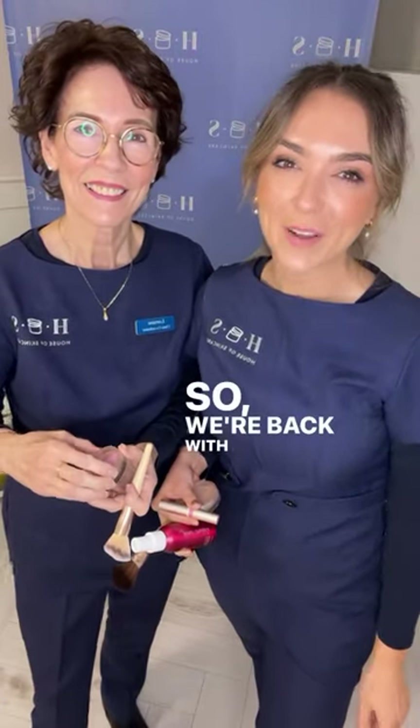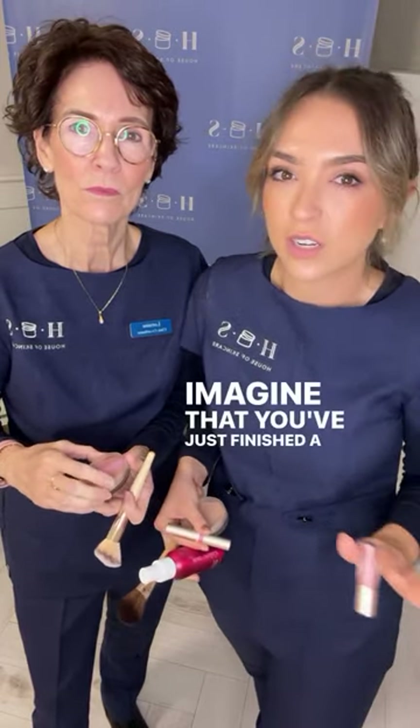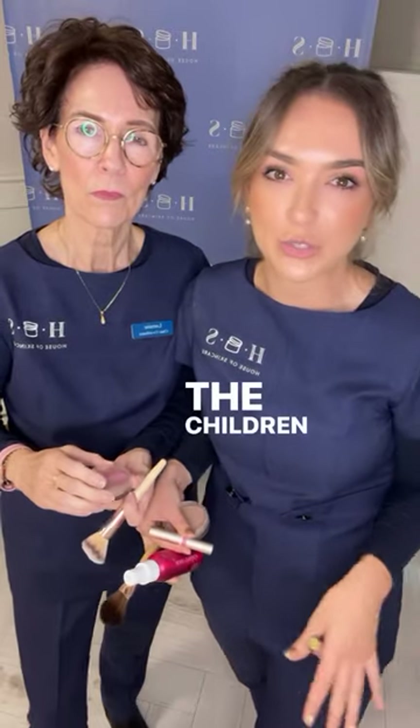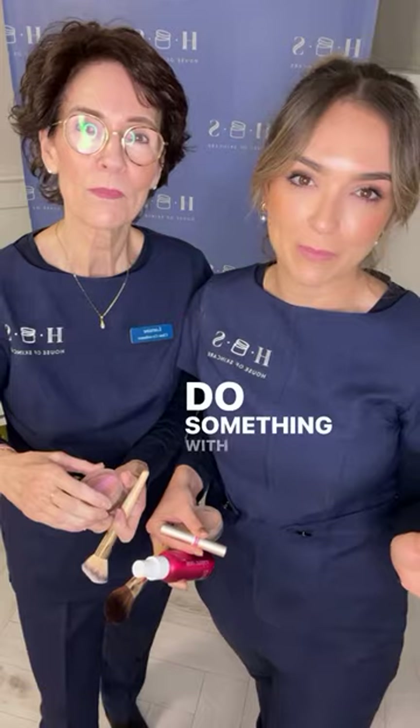Hi guys, we're back with Makeup with Mom using our Jane Ardell makeup. Today's Makeup with Mom is all about how to do your makeup when you've got five minutes. Imagine you've just finished a day looking after the children or just finished work and you're about to go out with your friends.